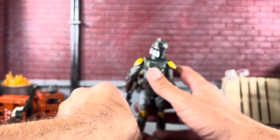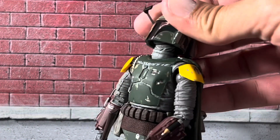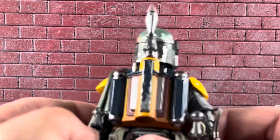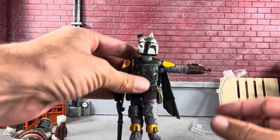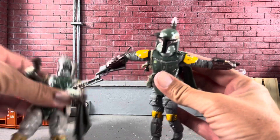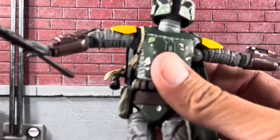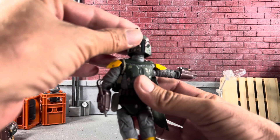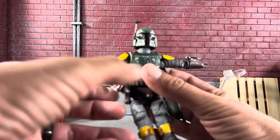The poses you can get this guy in are really sick. I love how far Boba looks down, and he looks up really well too. The missile — I'm not sure if that comes off, let me know in the comments if I'm wrong, but it looks pretty glued in tight. His hand came off again — just have to be really careful. His arms pop up about that high, and I do like the shoulder pads.